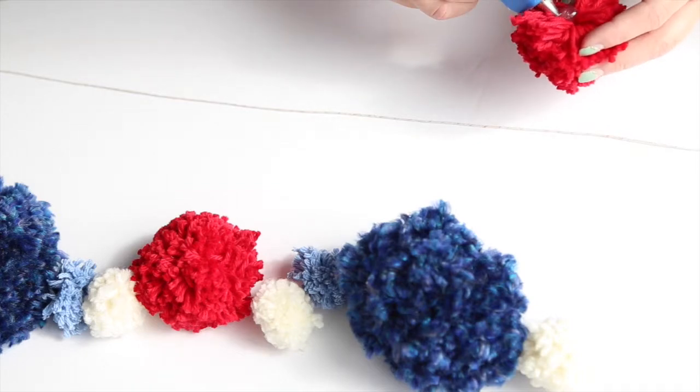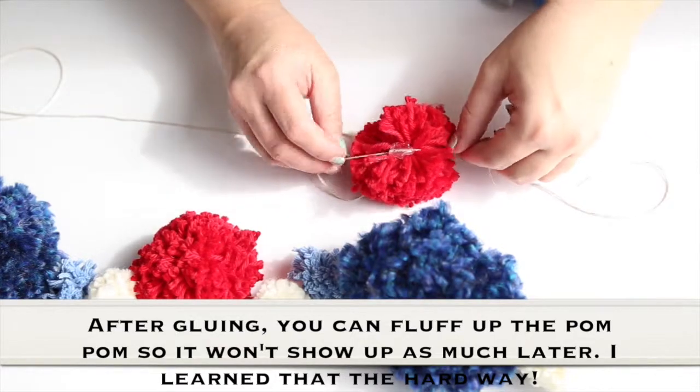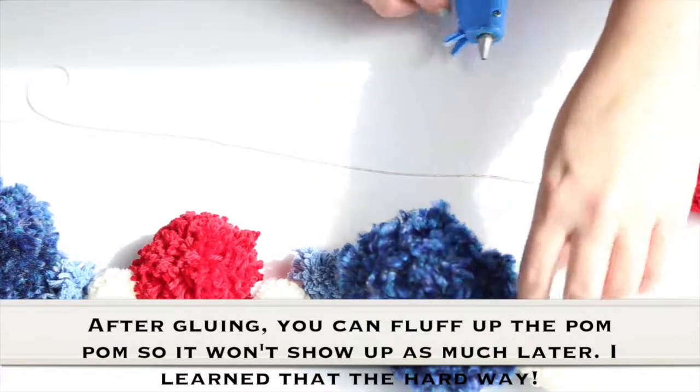I'm going to put a glob of hot glue in there and then place my string over tight, so that when it dries it'll be secure in there. I'm going to scoot that one over and start applying the next one the same way.